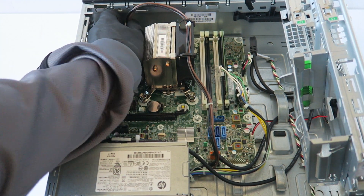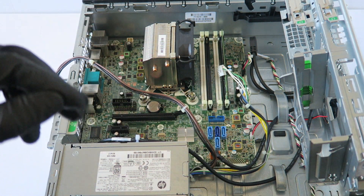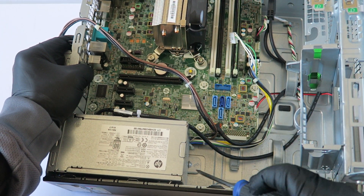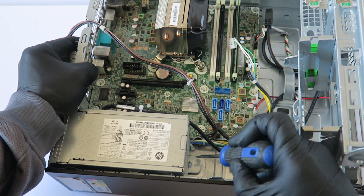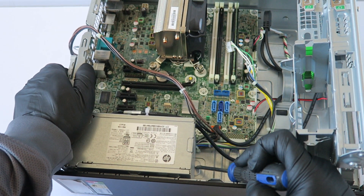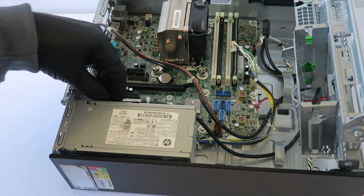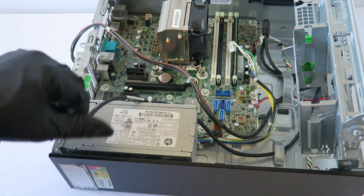Move the fan shroud — there's a four-pin right there you have to disconnect for the power supply, and there's a little secure clip. Take a screwdriver, press down the clip like this, and your power supply slides right out to the right side, allowing you to remove the power supply.